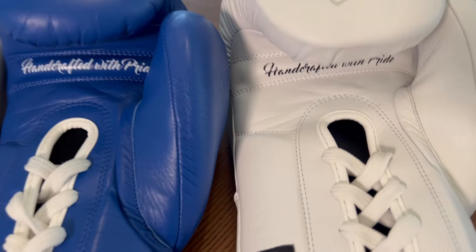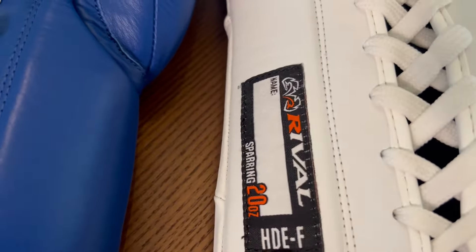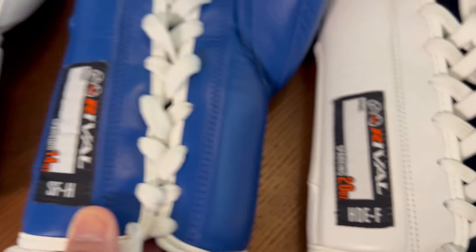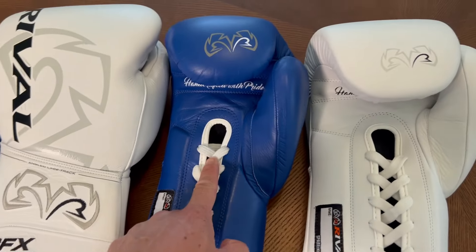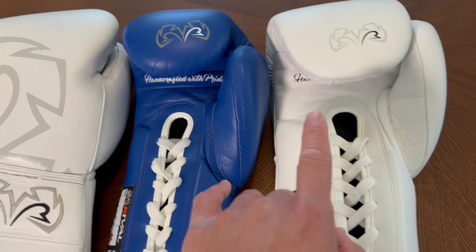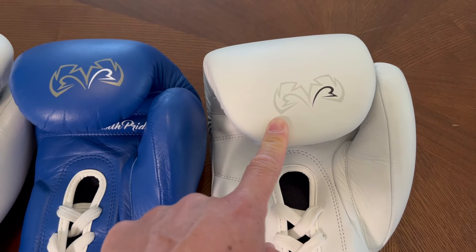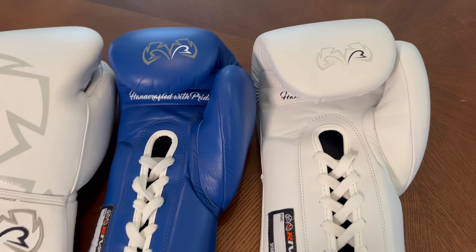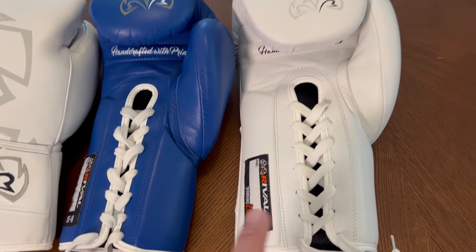Everything else about the glove is pretty much identical. They both have this little cloth patch where you can put your name, with the size — 20 on the HDEF and 14 on the SFH. In terms of padding, the SFH uses a combination of foam and quilted horse hair, while the HDEF version uses layered foam padding with a piece of EVA foam laminated to the inside of the glove.